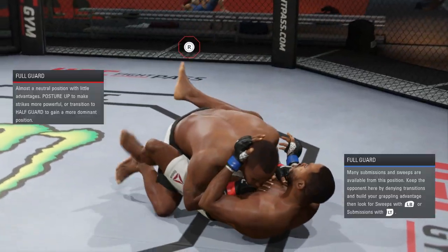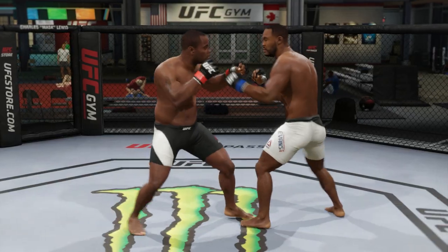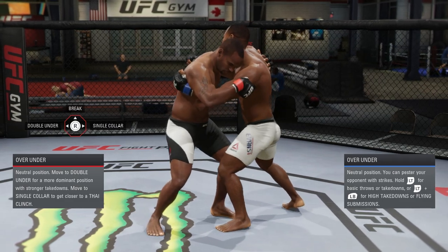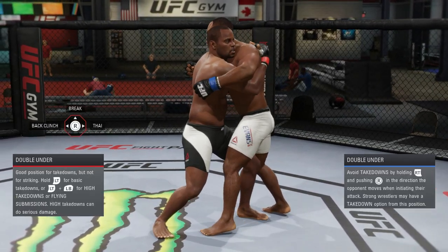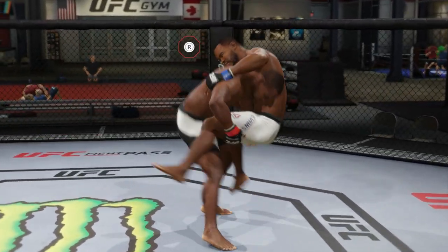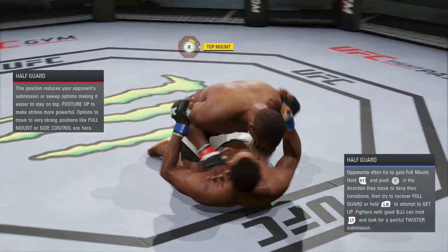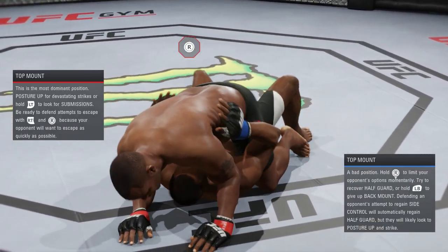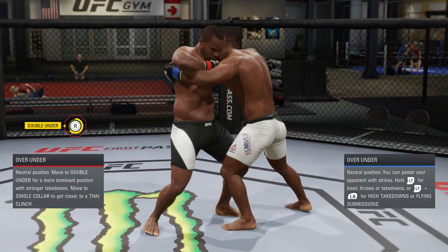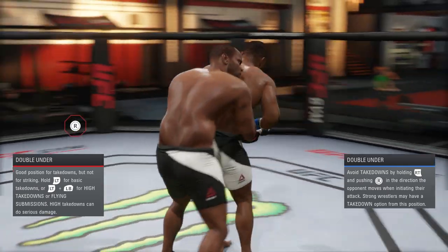As soon as you go to the ground, I immediately go into transitions. This fighter, Cormier, has a lot of different move sets in the clinch — he can take you down from over-under, single collar, double under, and the back. He can take you down many different ways. Let me show you one of the best moves in the game: with Daniel Cormier, you can literally take a guy's back and go in for a submission from the back.